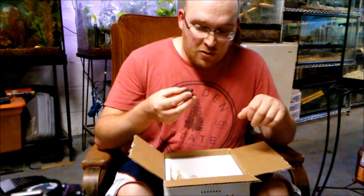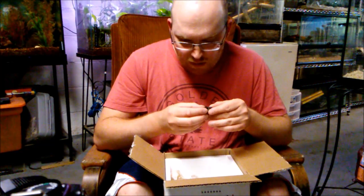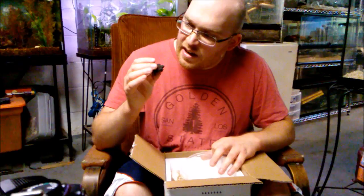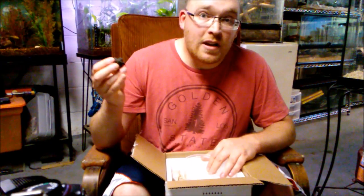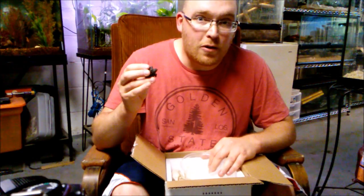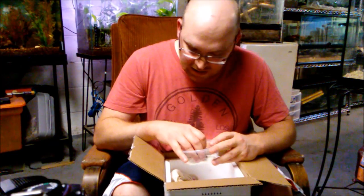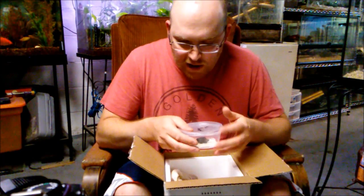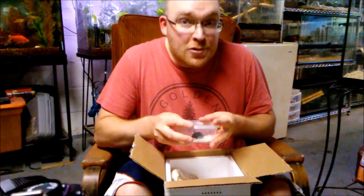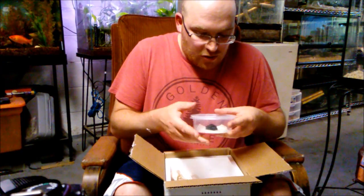Hopefully he'll get used to me enough that by the time he reaches a huge size he won't be so cantankerous. I'm going to set him up in a little tank with just a couple inches of water — he's got time to grow. I've got a 110 gallon stock tub outside, but obviously he's too small for that now. I'm totally prepared for what this thing will become and I'm looking forward to it.